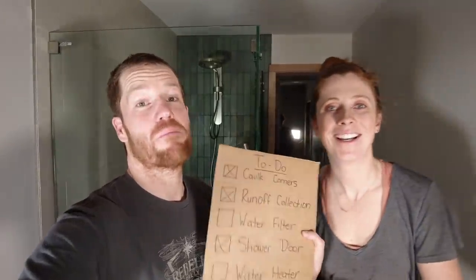Maybe by the end of tomorrow we can take a first shower in here — tomorrow's going to be a good day. We'll see you then.